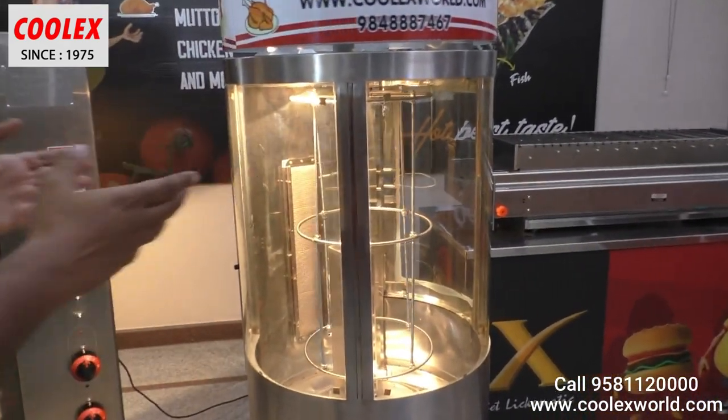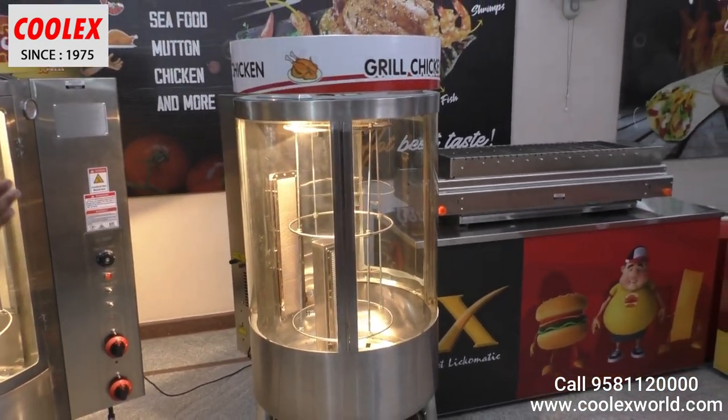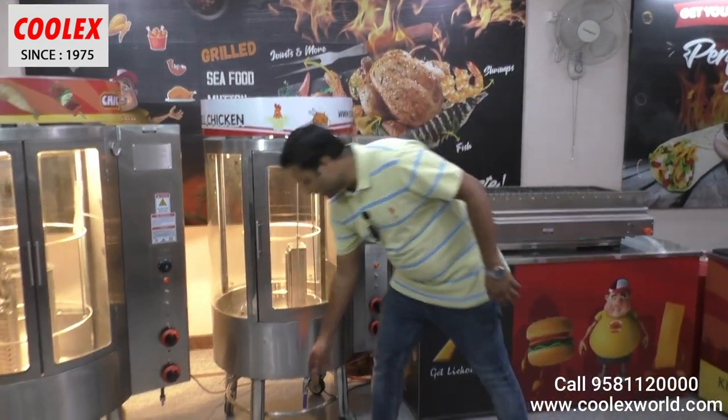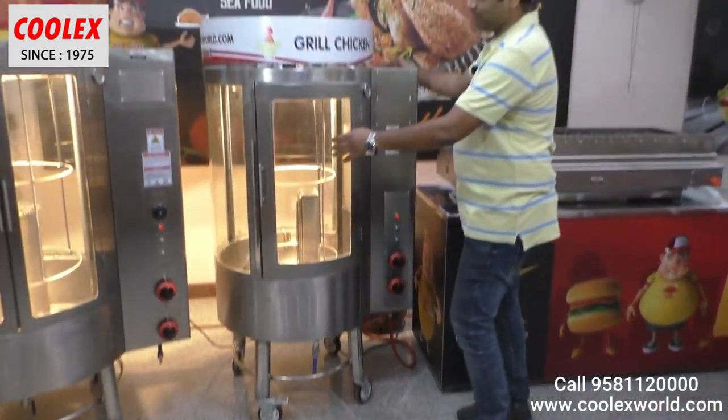The customer is attracted with this kind of display — presentation is most important in the food industry. The machine has lockable wheels at the bottom; you can see the lock here, and the machine can be easily moved.